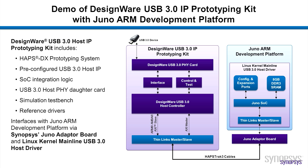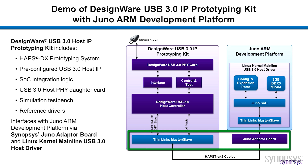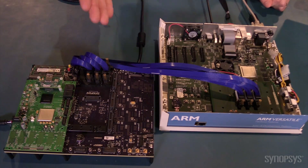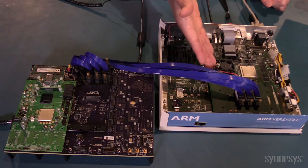The kit includes reference drivers and application examples, as well as an adapter board which enables communication between the HAPS DX and Juno ADP. Here is the IP prototyping system, the adapter board, and the Juno ADP.